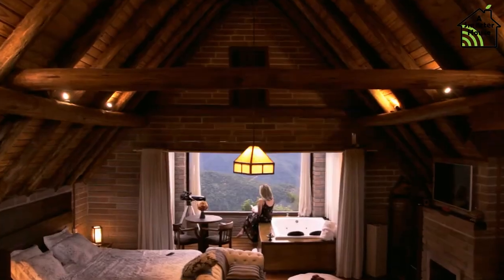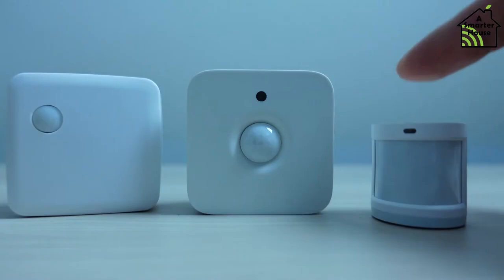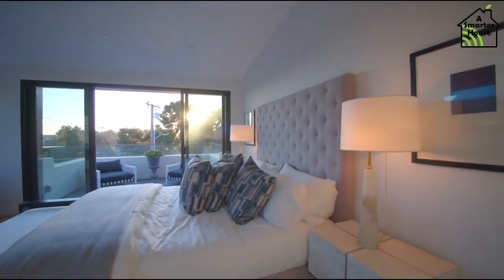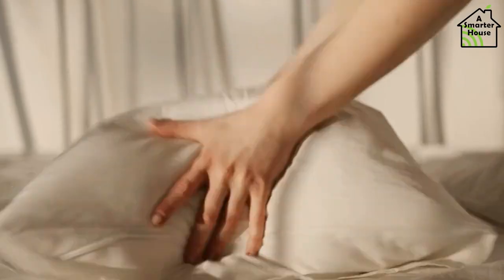Now let's set everything up. Place one motion sensor in a corner on the ceiling to cover the whole room. Place the other two motion sensors on the floor on each side of the bed. Arrange two LED strips underneath each side of the bed. Your basic setup is complete.